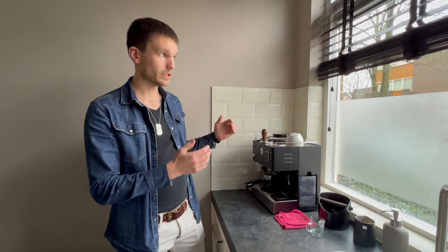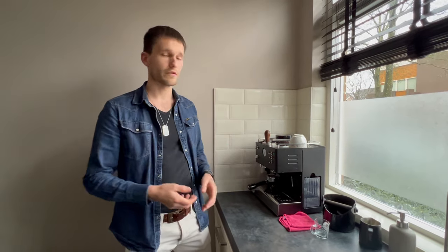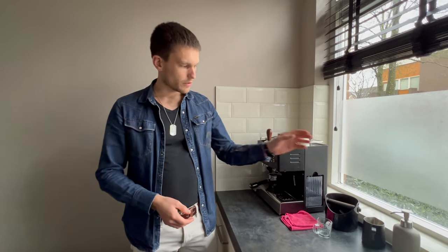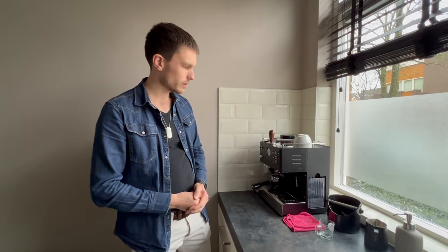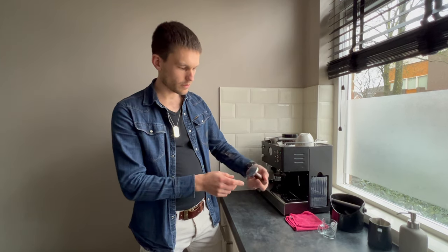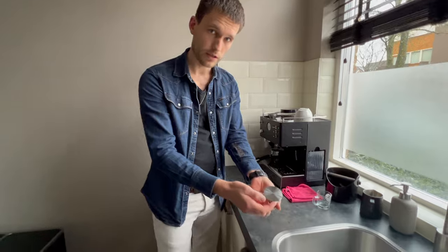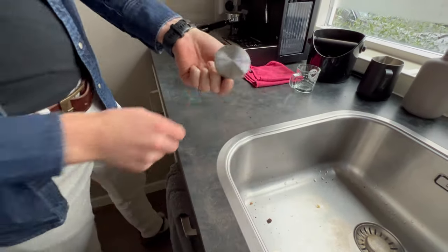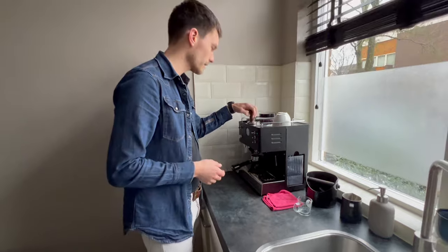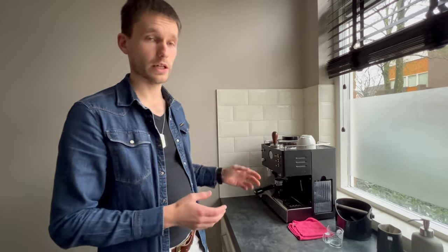Previously we discussed daily use — how to make your cup of espresso — and we started a little bit on the clean-up as well. Today we're going to continue there. We already discussed cleaning the basket and the knock box for throwing away your ground coffee. From there, continuing: the tamper should be clean, and as you can see there's a little bit on it this time, which usually doesn't happen, but you just make it clean again and it's all good. I like to keep it clean in general — usually I don't even need to wipe it because the coffee usually doesn't stick.